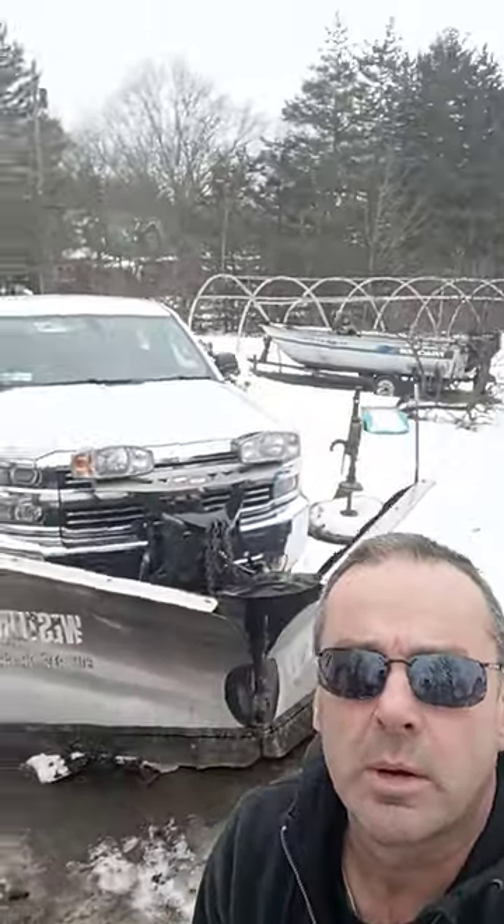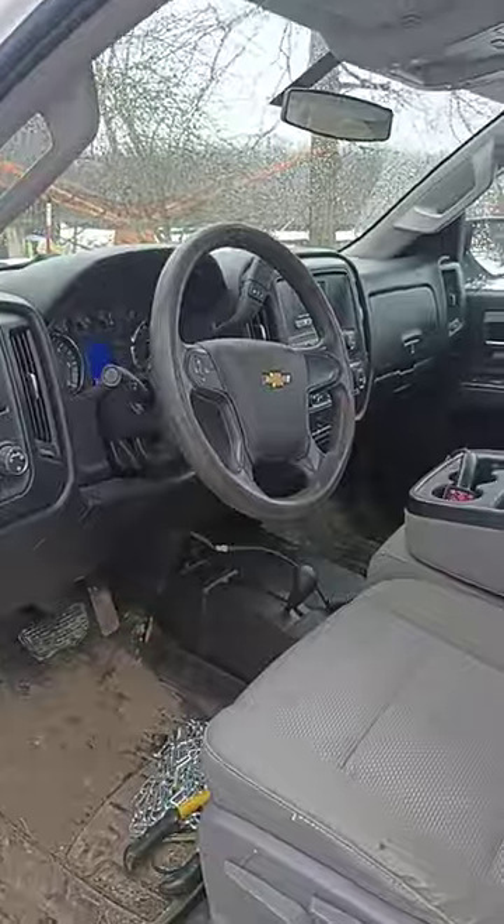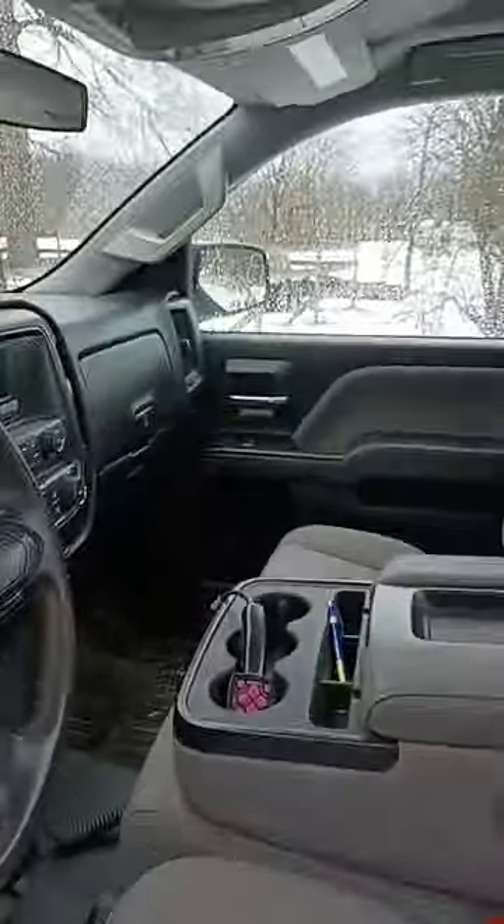Has anybody ever thought about learning how to snowplow? I'll show you how. If you're interested for the first time, or just wondering what goes on inside the cab and on the controls for working the plow, I'll show you. Let's go check it out. Here I am inside the cab, just getting in to show you guys real quick.